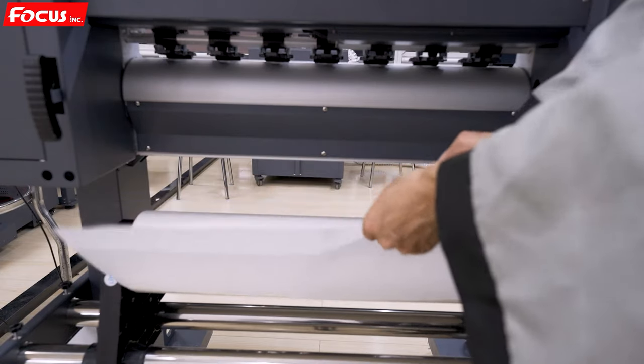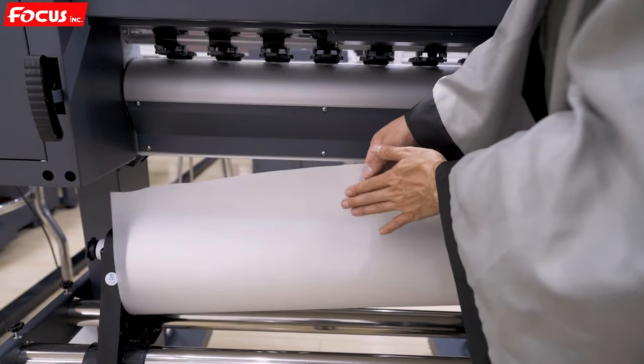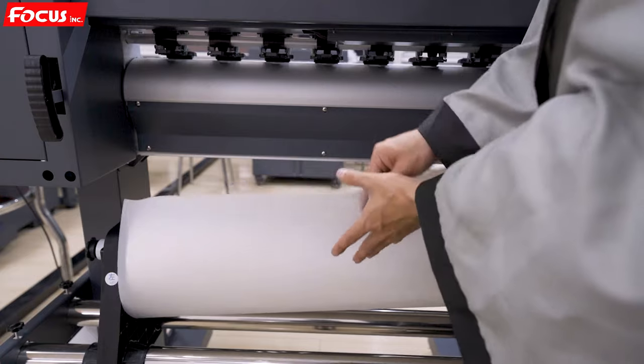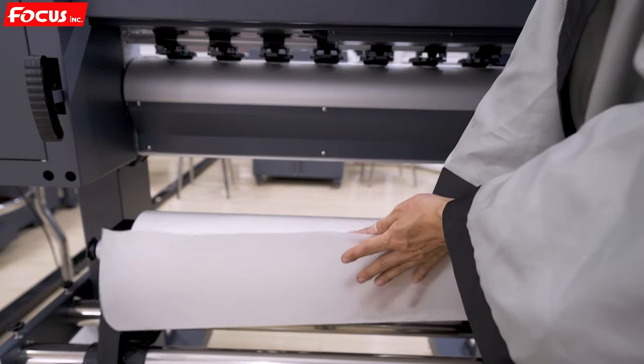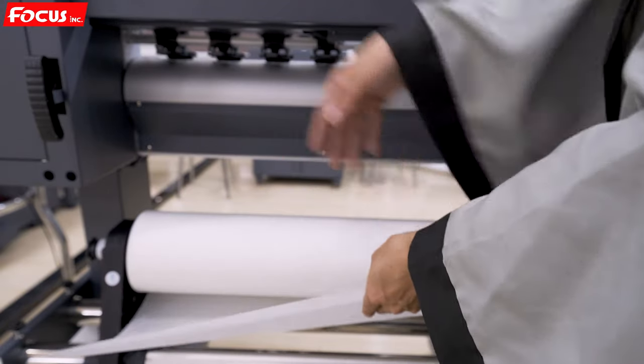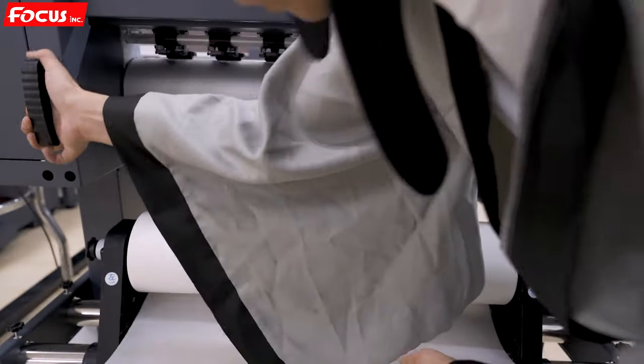Please pay attention again: this side is for printing. This matte side — the matte side is for printing. The glossy smooth side is at the bottom. The matte side is for printing. Then we push up the roller.